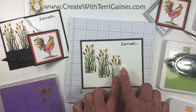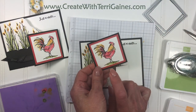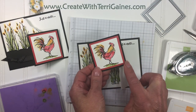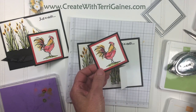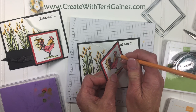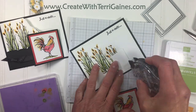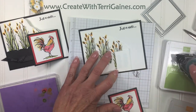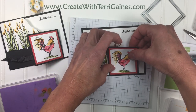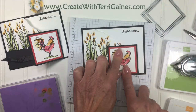I've already stamped the rooster on Whisper White. I used the layering square dies to get Poppy Parade and Basic Black, and I colored this in with a pencil eraser too, just like I did with the wheat — you can actually turn the eraser to kind of stay within the lines where you want to be. This piece gets adhered right here to this tab. Apply your adhesive right here, place it down, and you can place this anywhere in this vicinity — you can space it however you want.